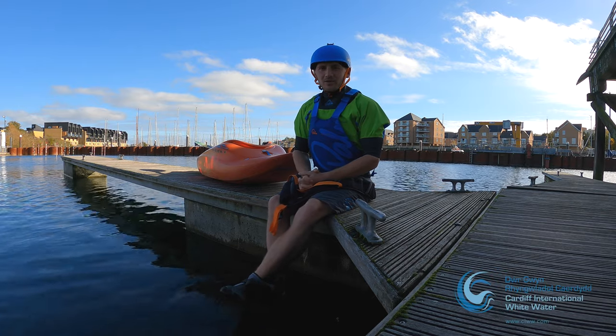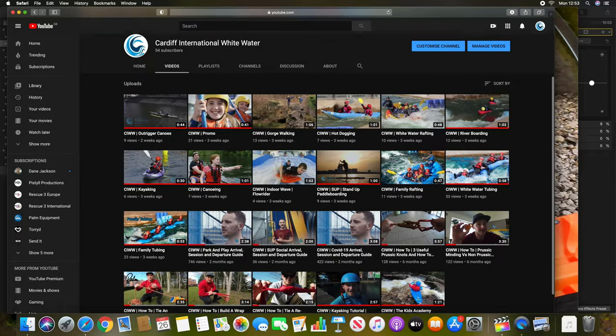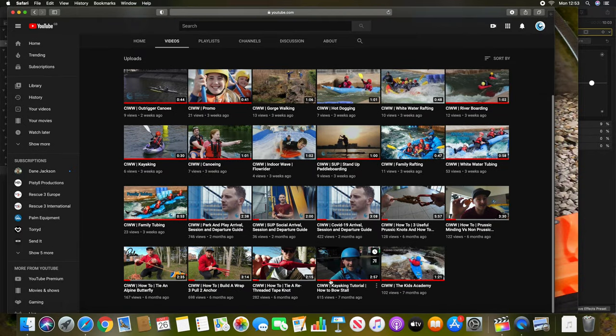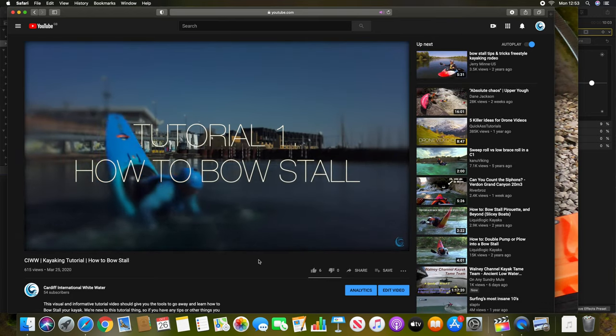Hi guys, Eddie Mead here from Cardiff National Whitewater, and we're going to go through how to flat water loop your kayak today. To initiate your flat water loop you need to get into that bow stall position, so if you refer back to the previous tutorial I did you can learn how to bow stall and get into that position to get you going.